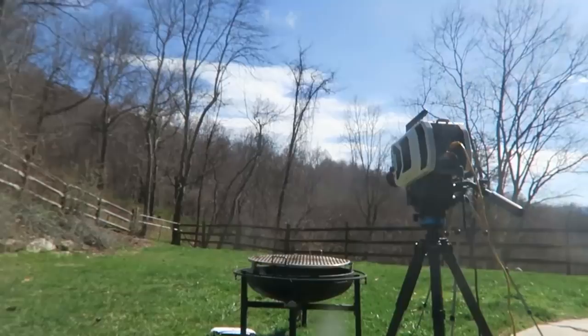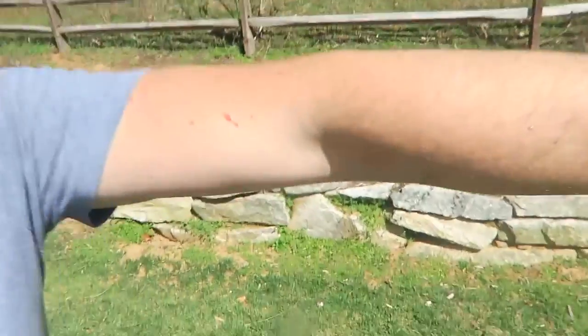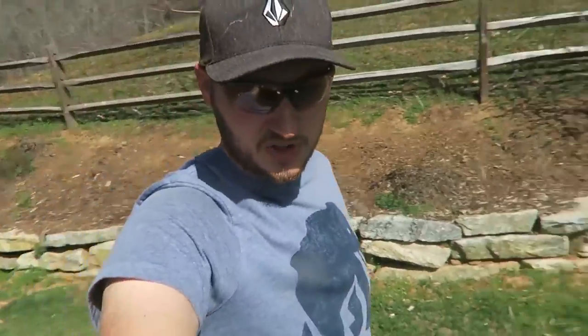Whoa, whoa! Did you see that? Oh my god, jello rain! Look at this, whoa, jello is everywhere!